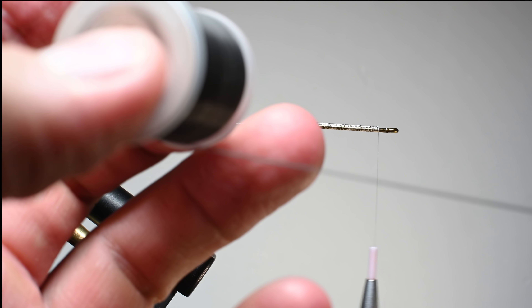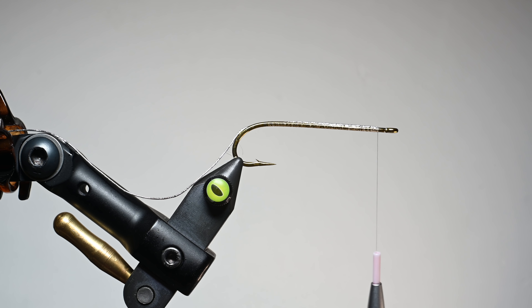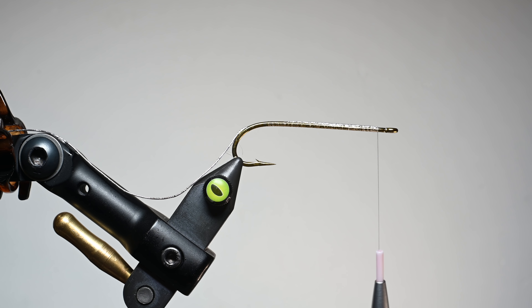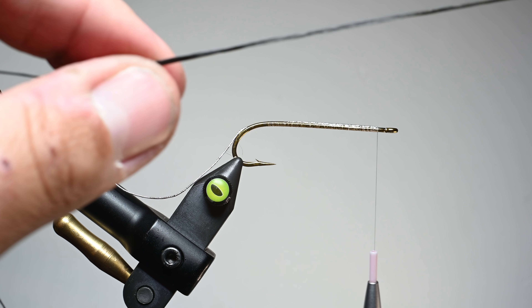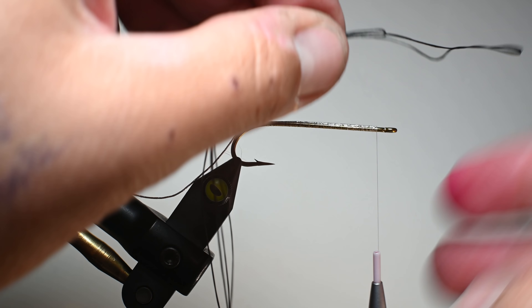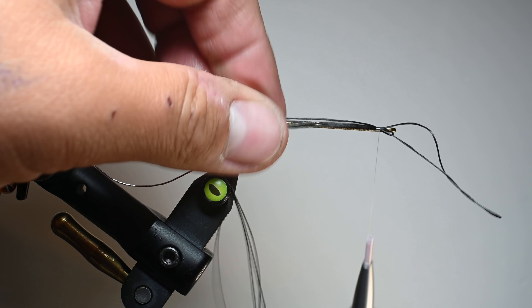It's better to have more material than less, in my opinion. If you have to waste two to three inches of material, that's okay — that's better than coming back up the shank and running out. So I'm going to fold these two strands in half so we have a loop, and make sure the ends are aligned — that's critical. If you've got three that are the same length and one that's short, it's going to create a problem. Go ahead and tie this in right here about an eye length behind the eye, then snip off these tag ends to get them out of the way.